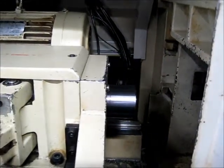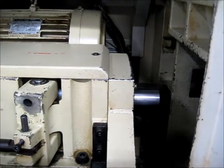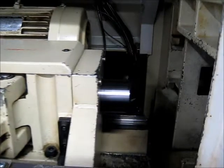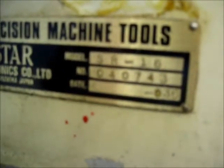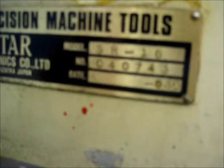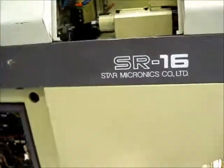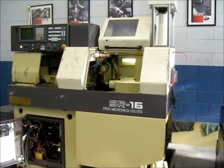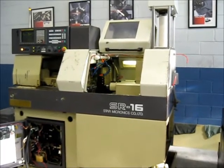And then jog the main headstock in. This machine is serial number 040743. This concludes our videotape inspection of the Star SR-16.